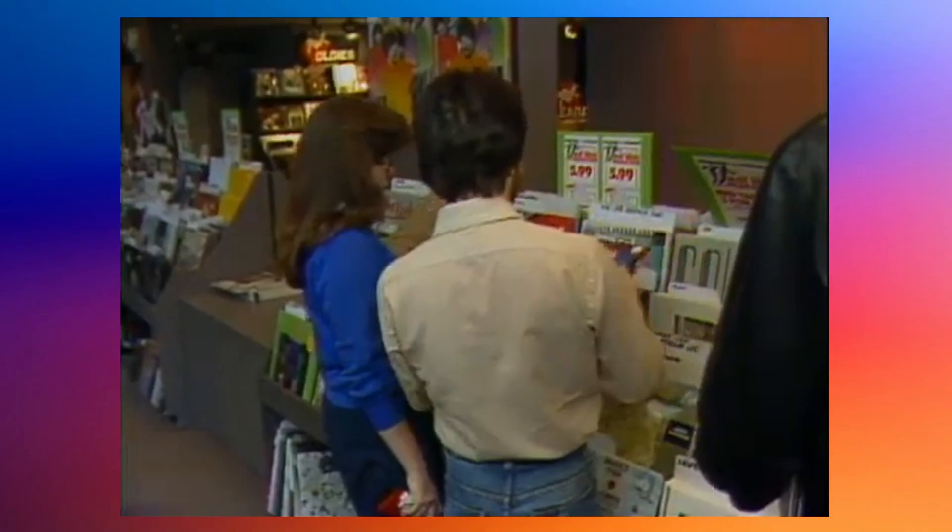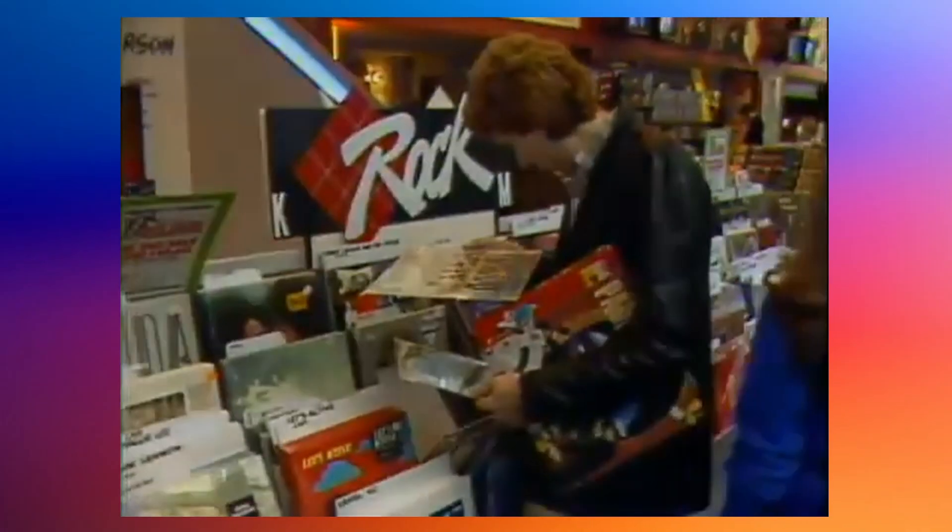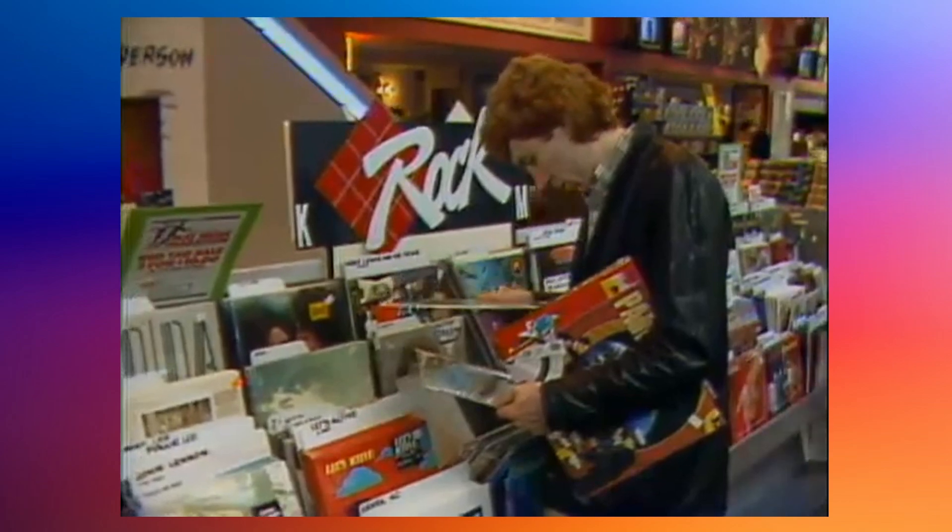The first SoundBurger launched in 1983, which is around the time that I was born. And at that time, buying or renting vinyl records was still pretty common, and one of the ways that people liked to use this very compact portable turntable was to take them to the stores so that they could use these devices to listen and test vinyl records on the spot, which was very convenient.